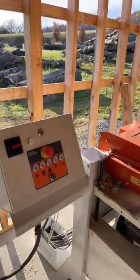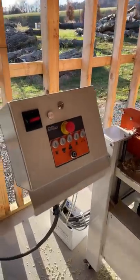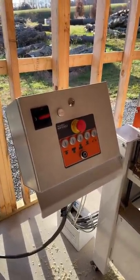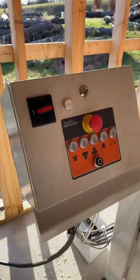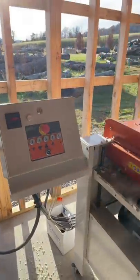All right, guys, an exciting day here at the sawmill. Look at the lighting right there — it's pretty bad. I finally have the Woodmiser MP260 four-sided moulder planer. It's finally hooked up, guys.